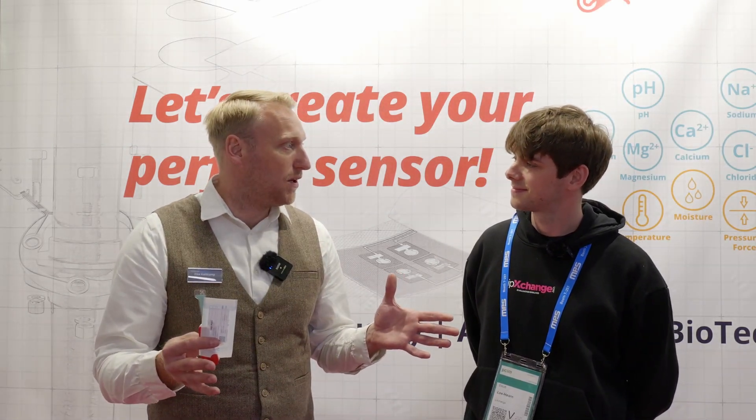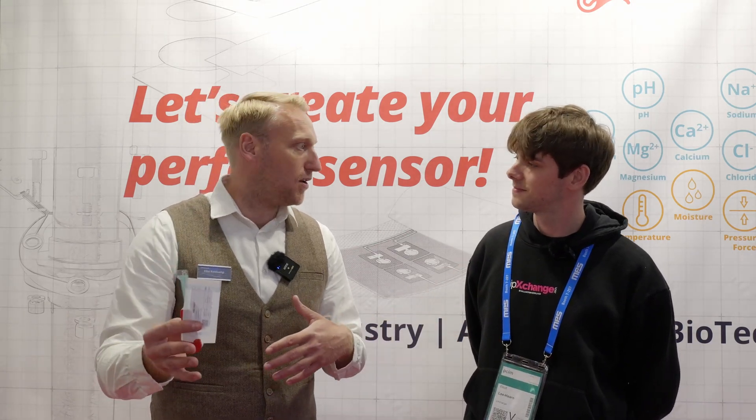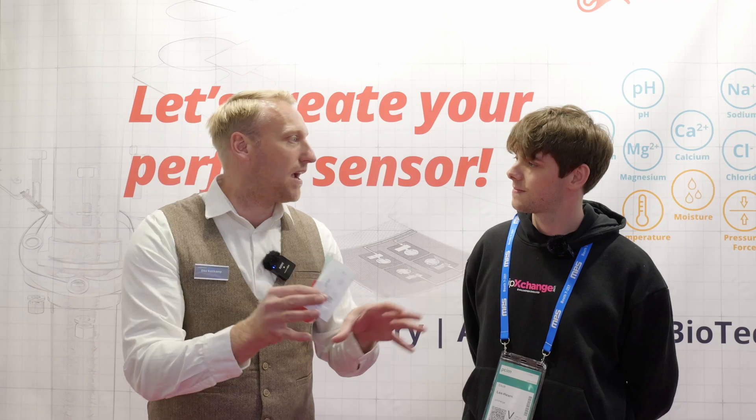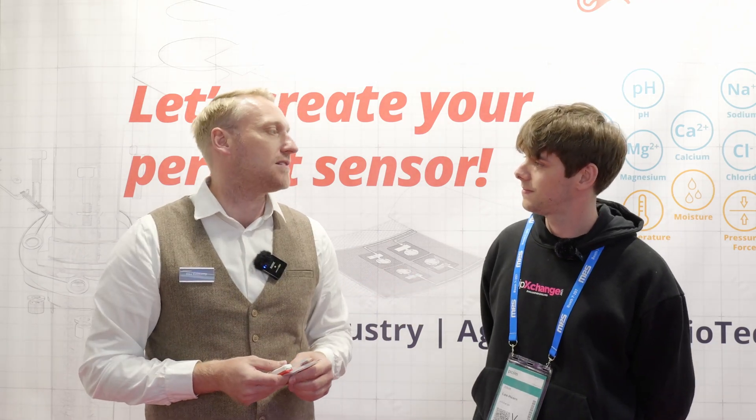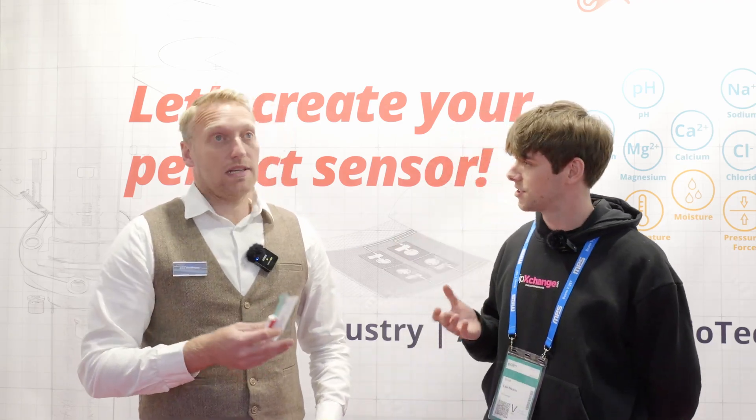Everybody should see our sensors and have the opportunity to say: I need 20 temperature sensors, I need 12 force sensors, and I want to build together this sensor system. We've got temperature, moisture, conductivity, pressure, and a lot of different ion sensors.